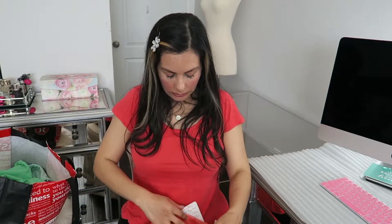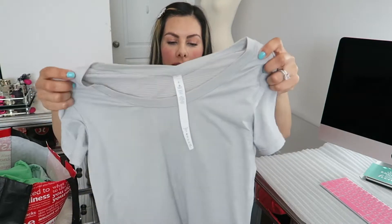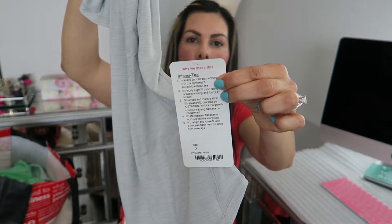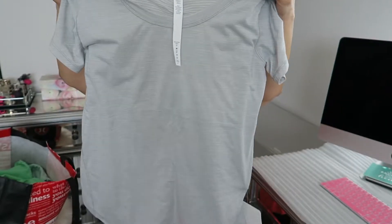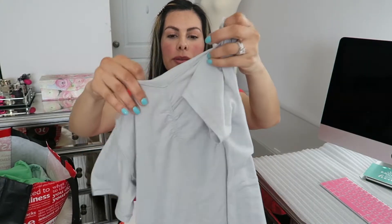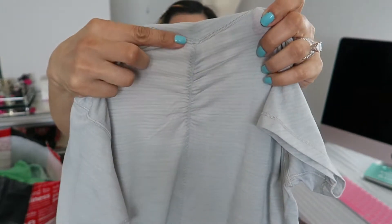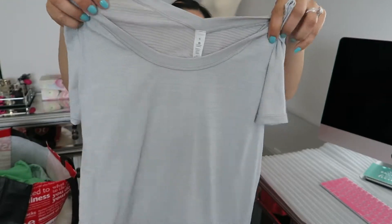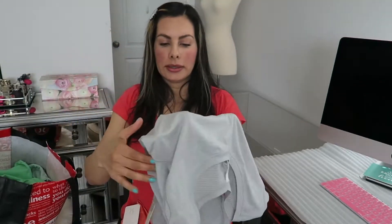I got two of this style in different colors. I also got the other one in slate gray, also in size 6 Intensity. They're exactly the same — very light, very soft and comfortable — and the detail on the back makes it look really cute on.